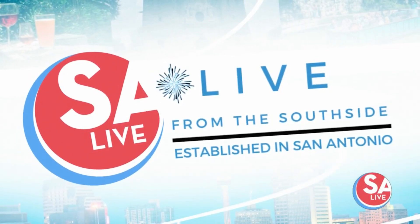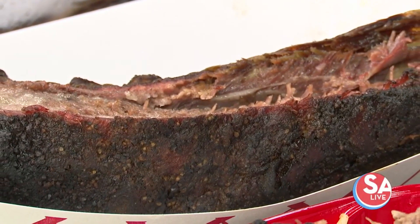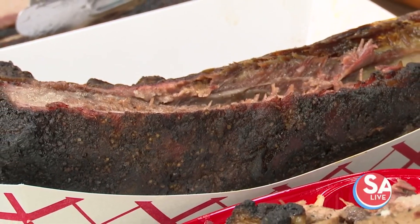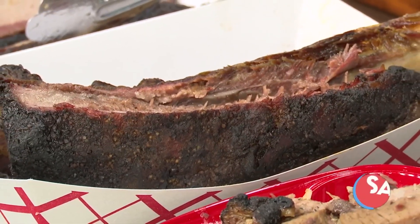All right, we're heading down to the south side right now, live from the south side. Keep zooming out. That is a rib — that's a dino rib. Good Lord, look at the size of that thing.